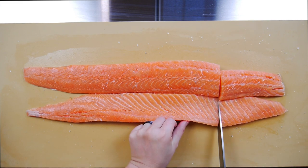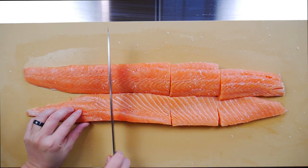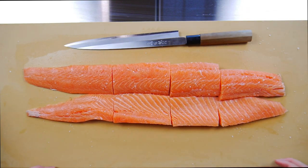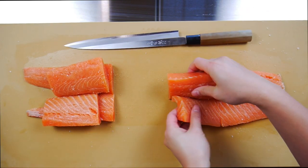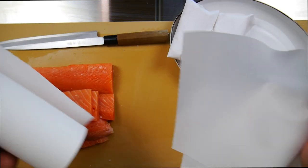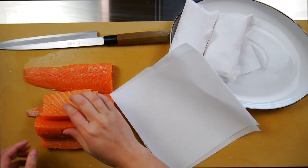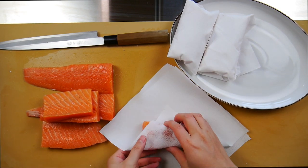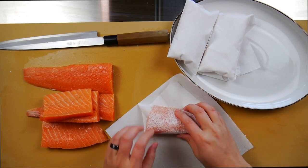The next step is to cut into your desired portions. You can try cutting into smaller pieces like six to eight ounces — like the saku blocks you see here — or simply steak it. Once you've got your cut, next is to wrap in the paper towel. You'll see that I'm using two layers since these are thicker cuts. If you're wrapping something like flounder where the meat is much thinner, you can probably get away with just using one sheet.